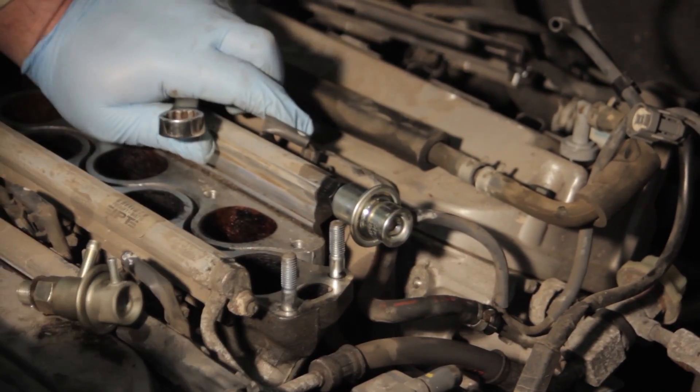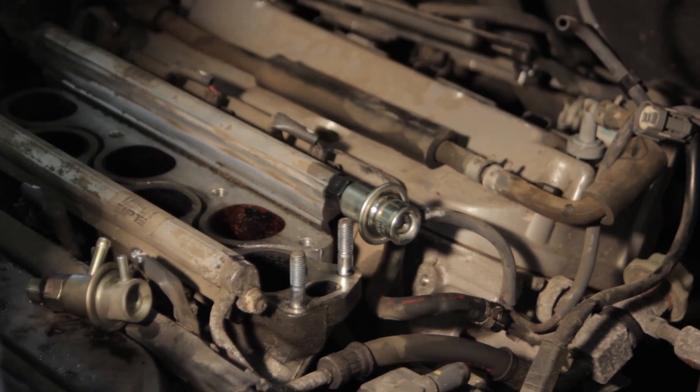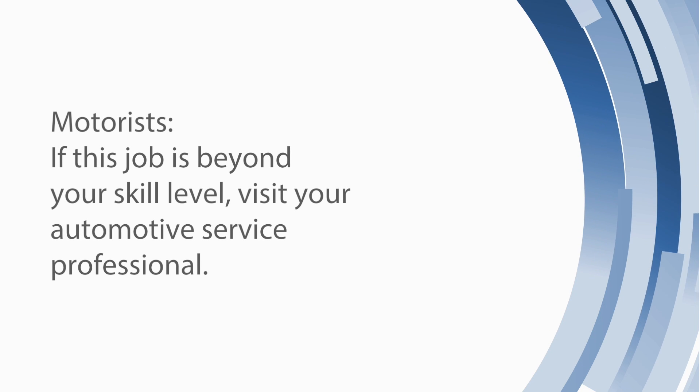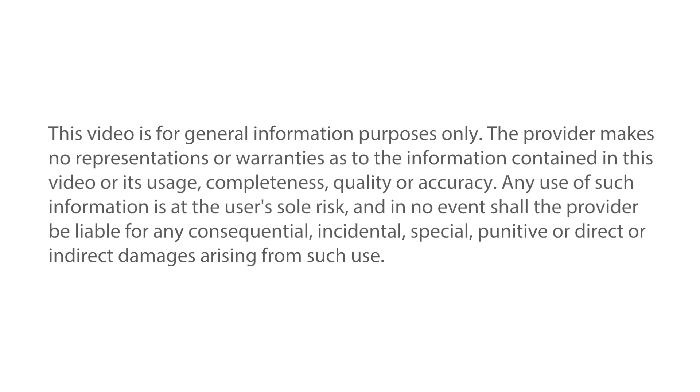Now that we've put our clamps in place, we'll verify that everything is tight, and the job is completed.